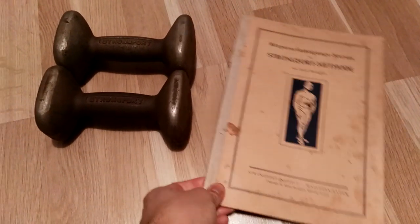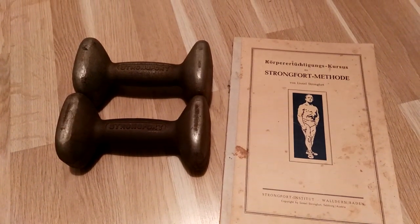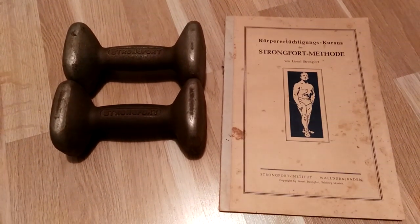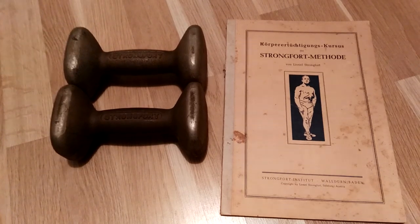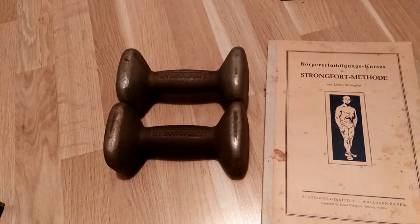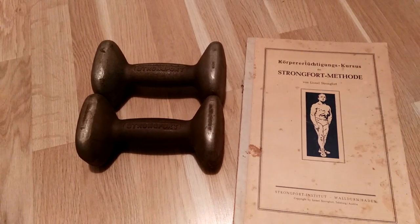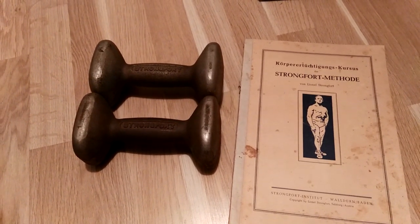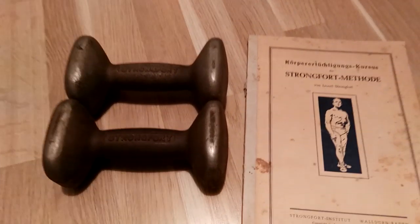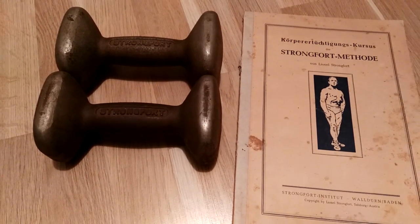I do have Lionel Strongfort's courses on my website at www.goldenerabookworm.com. His method is very similar to Eugene Sandow's but obviously slightly different. Each strongman — whether Lionel Strongfort, Al Tréloar, or Eugene Sandow — taught their own method of the light dumbbell system. All of the systems are valid, all of them are great, and they each taught different things. I encourage you to check it out on my website.